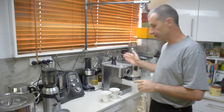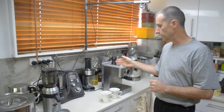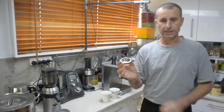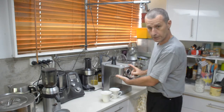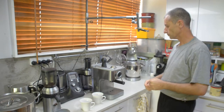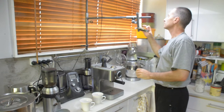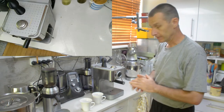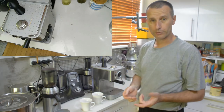This machine can handle pouring two cups in one go. You can also use a smaller filter that goes in this place. There will be coffee in this from the last cups I made. Let me get the other camera ready. So, with the coffee, we start with beans of course.